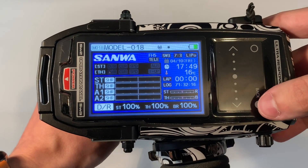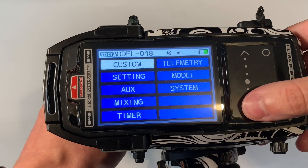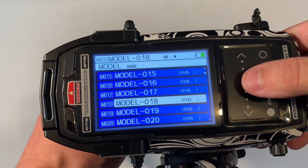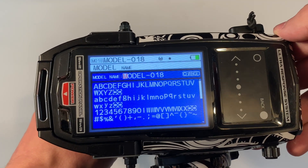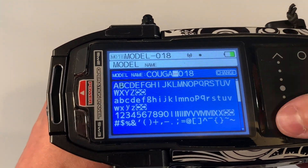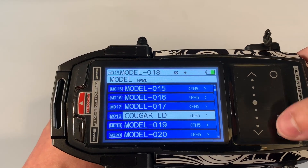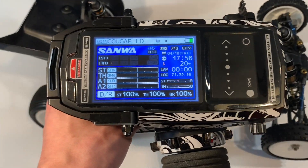The first thing we do is set up a new model — I already have a new one selected. We'll rename the model, so we go to Name and basically name the model as we wish. We press Change to rename the model, and then we need to get our car.